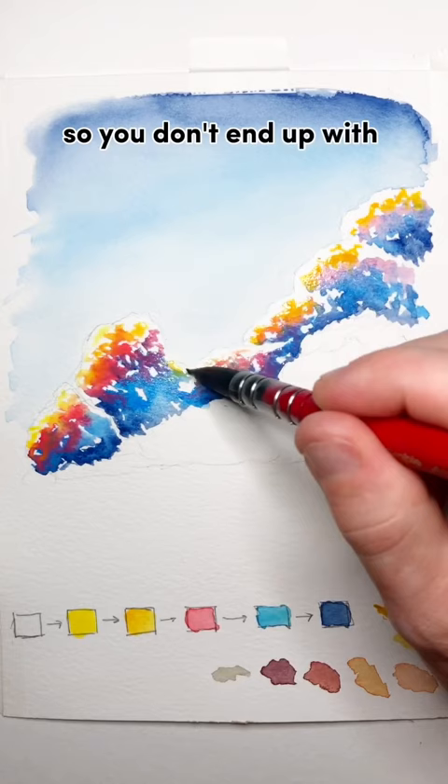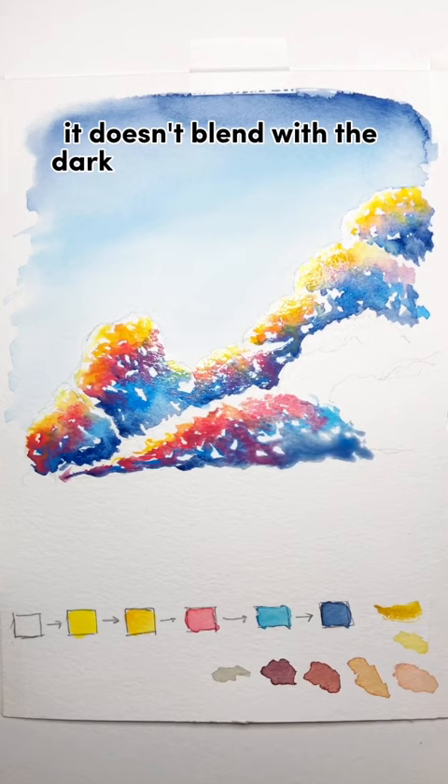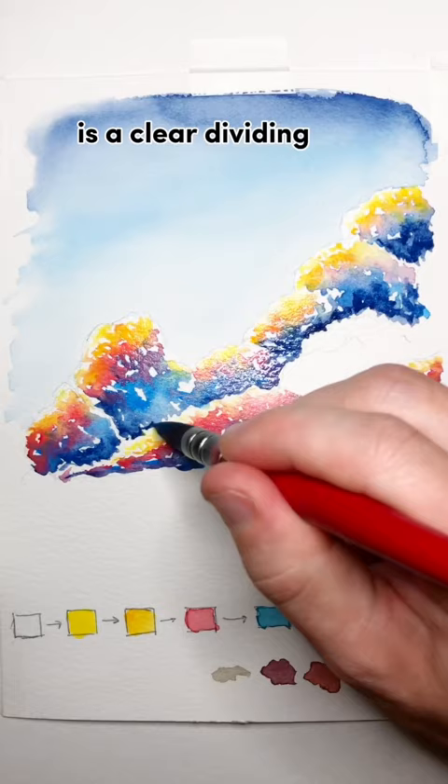Make sure that layer is dry and then move on to another layer of the clouds. You want it to be dry so that when I draw the yellow at the top, it doesn't blend with the dark blue from the bottom of the cloud behind it. The best trick is to make sure that that dark blue is a clear dividing line between each cloud.